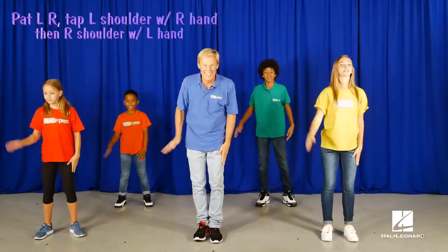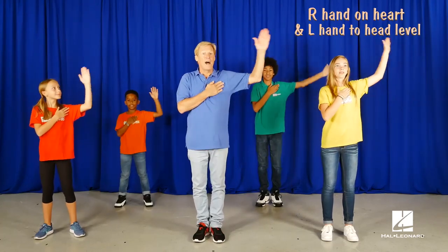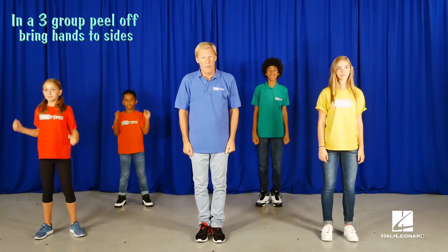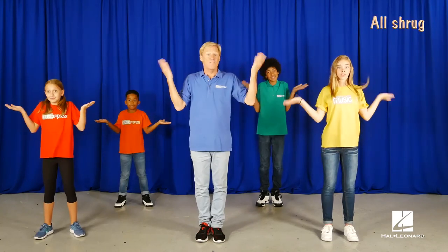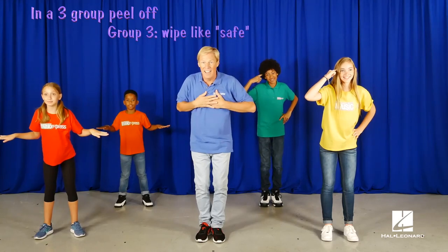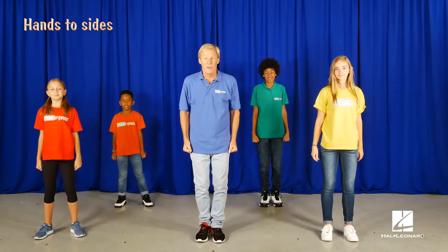And do the move again. And the peel off — group one, bring your hands down. Group two. Group three. And we all shrug. Now this one's faster: point to your head, your heart, and safe. Hands down. Bring your hands to your heart.